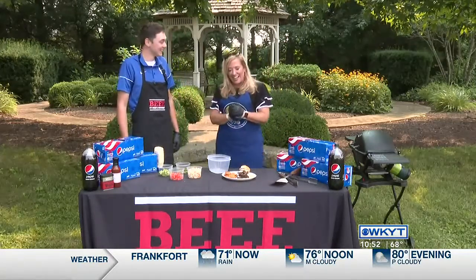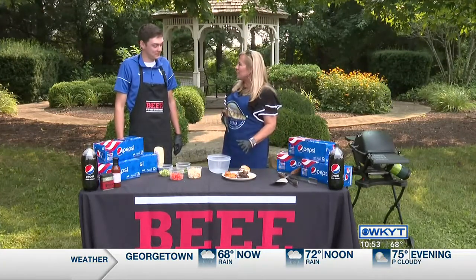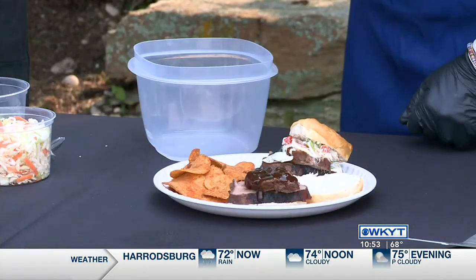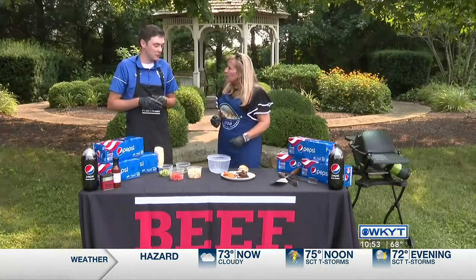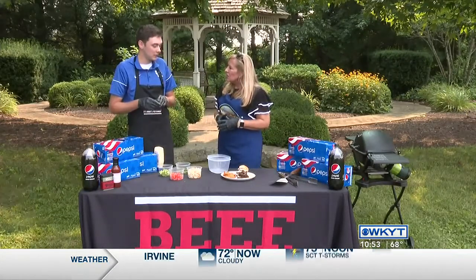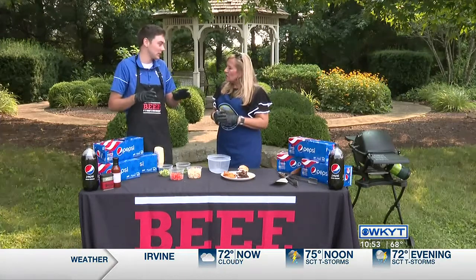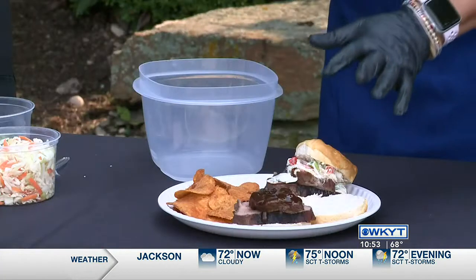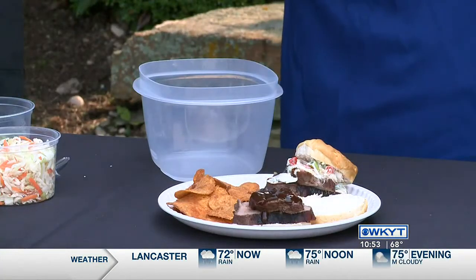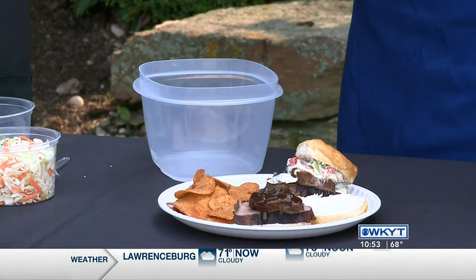Amen! Our friends from the Kentucky Beef Council have got some fabulous recipes for us. What are we putting together today? So this is a beef barbecue slider. The cut of beef is a tri-tip roast — it's kind of an up-and-coming cut. It's more of a leaner cut of beef, but when cooked right it's super good. There are a lot of different ways you can go with it — you can use it for sandwiches, roast, or anything like that. It's super versatile, and if it's cooked right it's even tender.